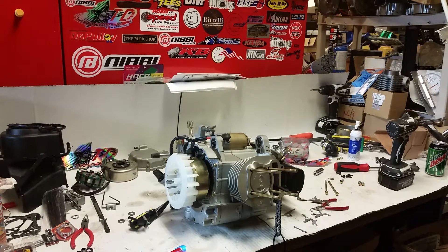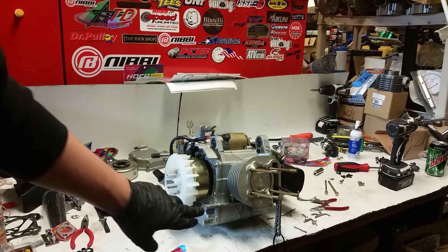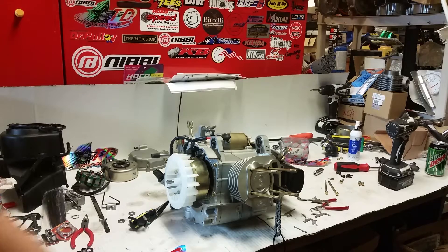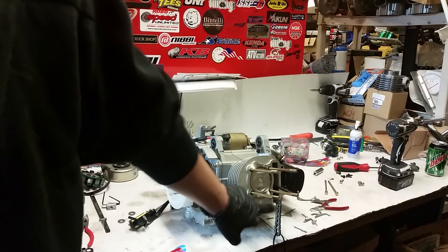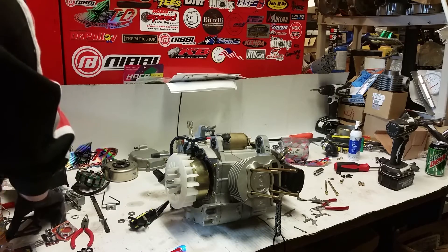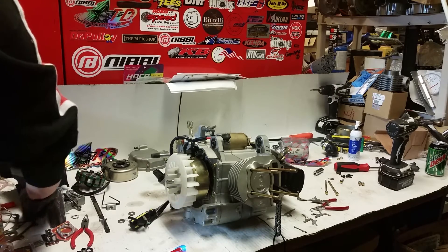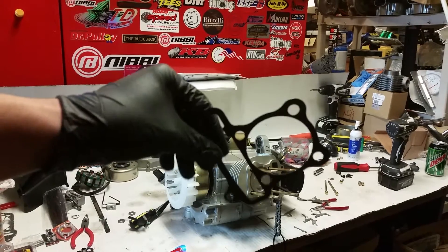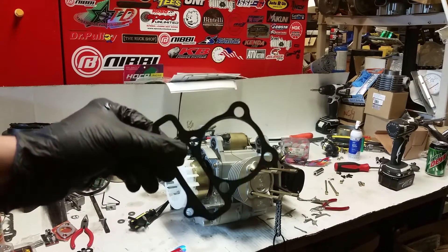The cylinder is now all the way slid down. You can always tell genuine Tata products because they will always have a logo on it — right there you can see the Tata stamp. Now we're gonna go ahead and put our head gasket on. I'm gonna go ahead and hit that with some copper spray real quick.